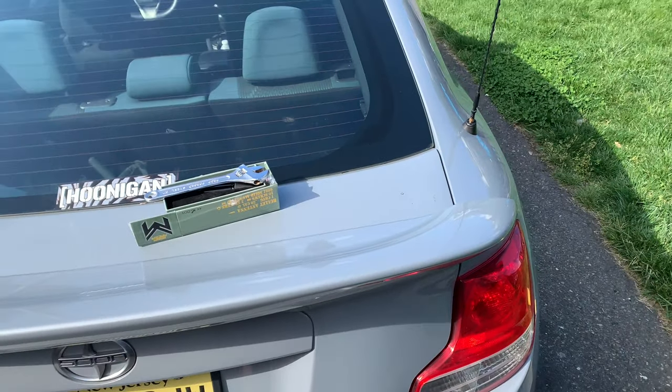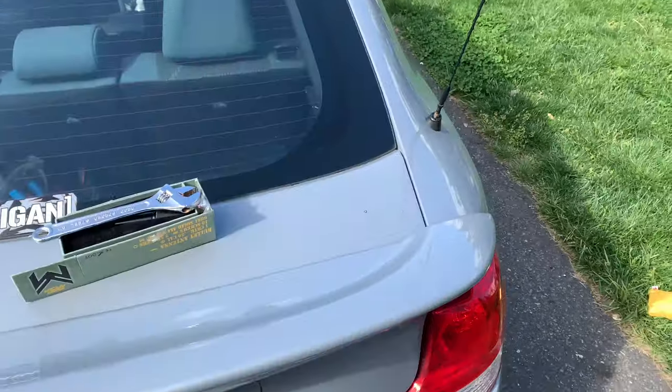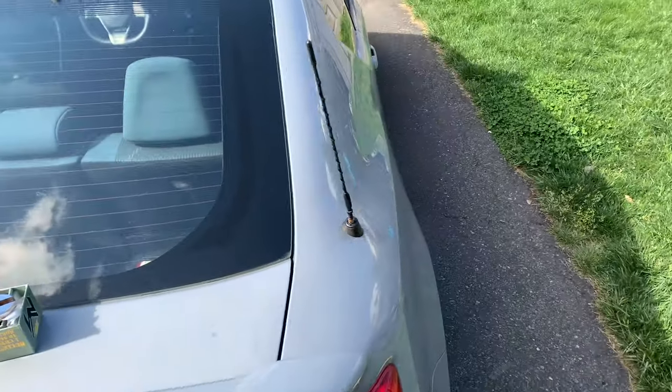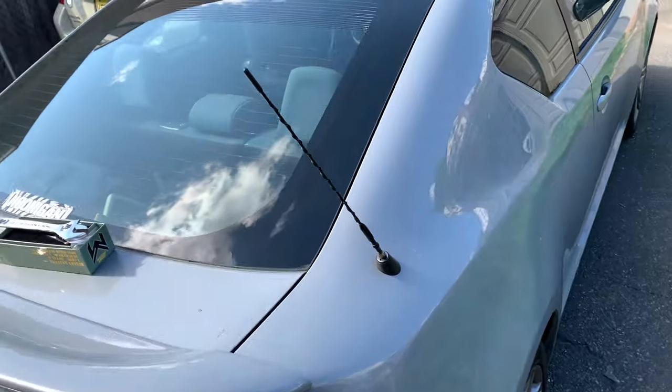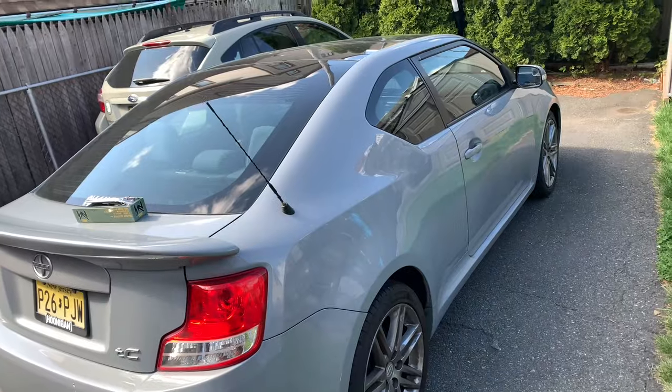What's going on guys, JT43 here. In this video I'm going to be showing you how to either replace or install an aftermarket antenna. Here's what the stock one looks like — this is on a second gen TC — and in my personal opinion I think it makes it look like an RC car, big antenna.